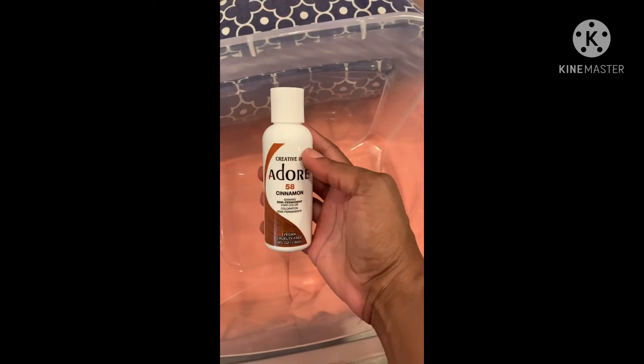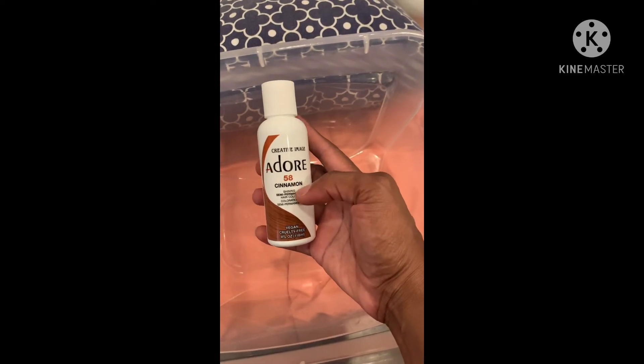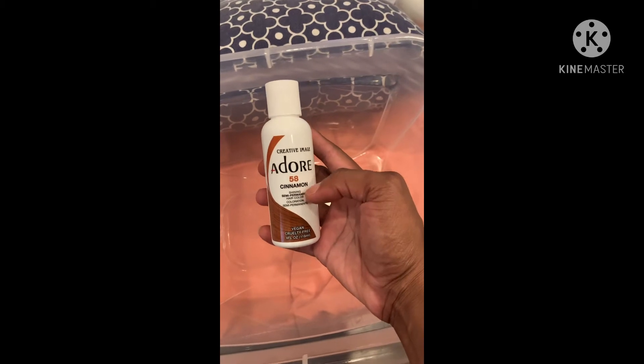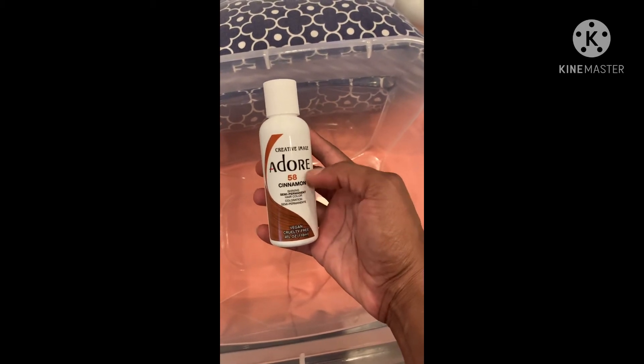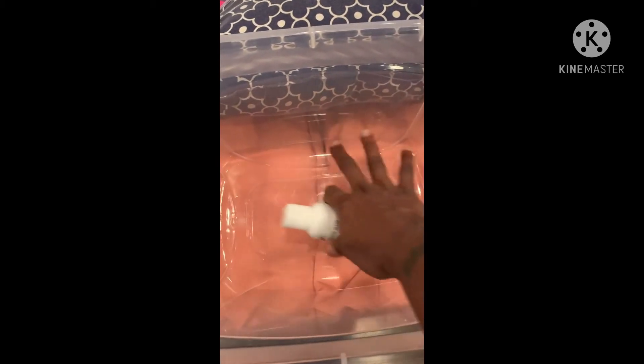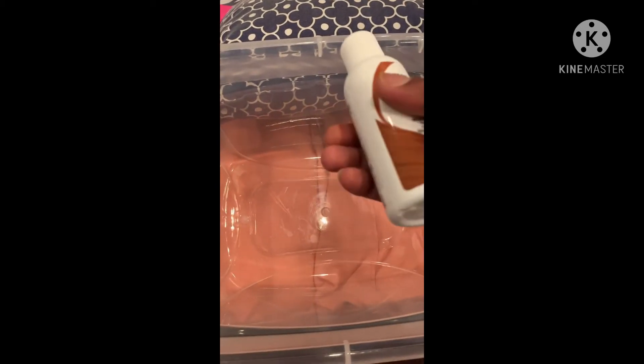Now I'm going to do the watercolor. With the hot water in — another two inches, you don't need much — I went in with the Adore brand. The cinnamon was the one I was going to use for the ends, but I went with the ginger. The color I have now is ginger in the Adore brand. You want the water to be hot because it helps the pores of the hair open up so it can absorb the color much better.